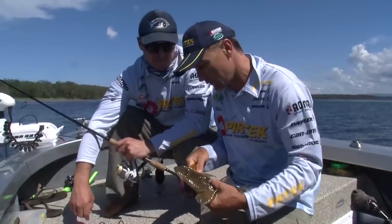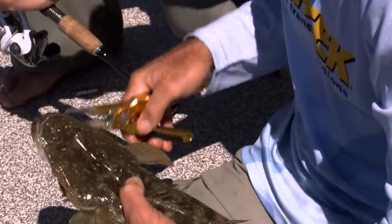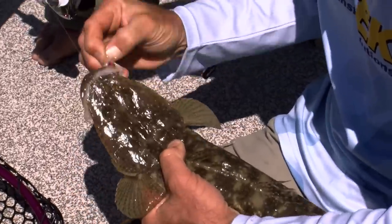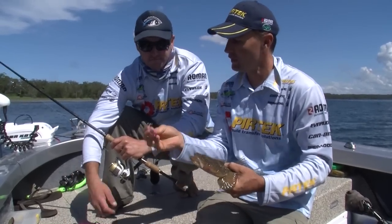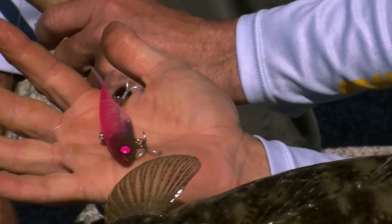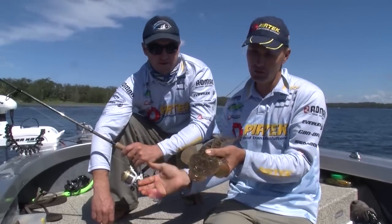It's amazing how different fish like different colours. Flathead are such big fans of chartreuse — that bright green — and also this bright pink colour. They love pink. It's one of their favourite colours. And of course reds and pinks look a little bit different underwater.